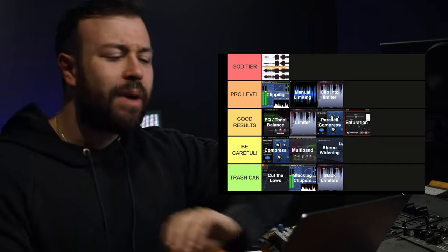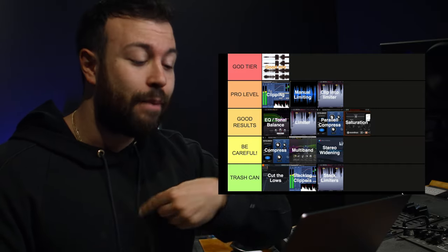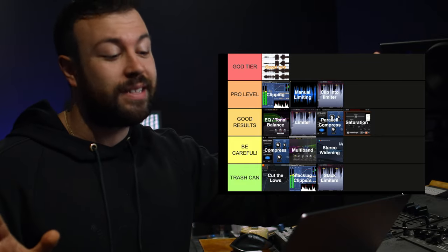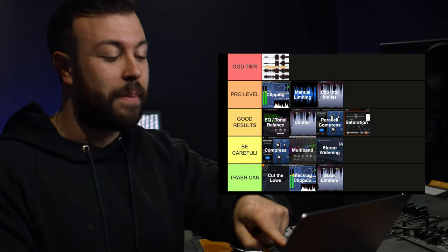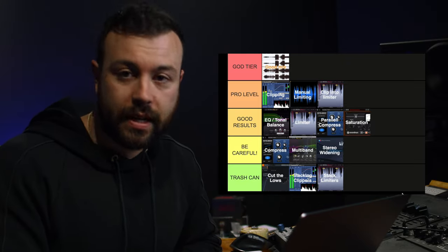So that's my tier list. Tell me — would you rank anything differently? Would you have included anything I didn't? Would you shuffle everything around and tell me I have no clue what I'm talking about? Tell me in the comments where you'd rate things differently.